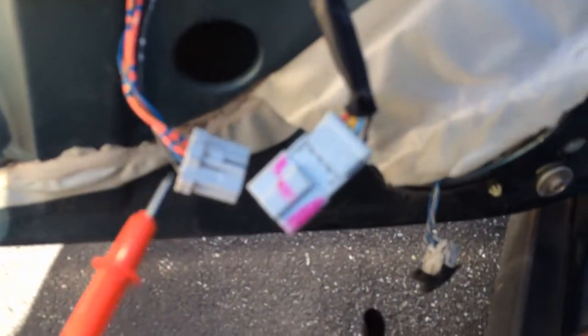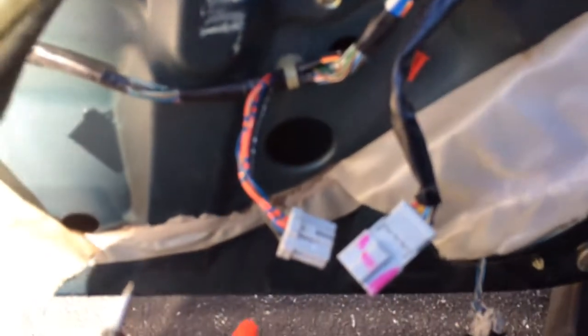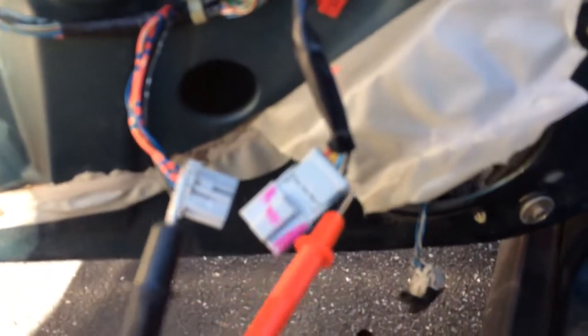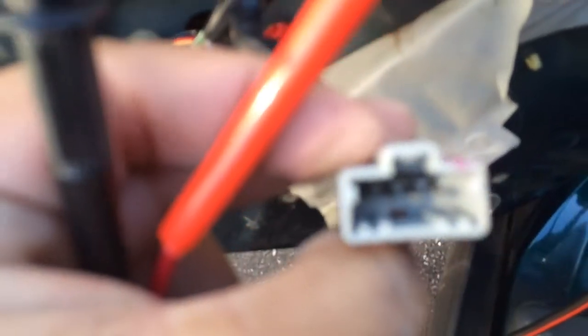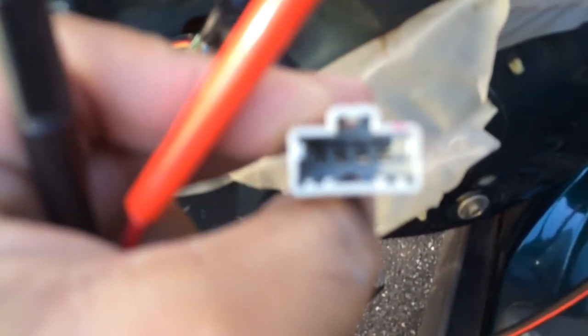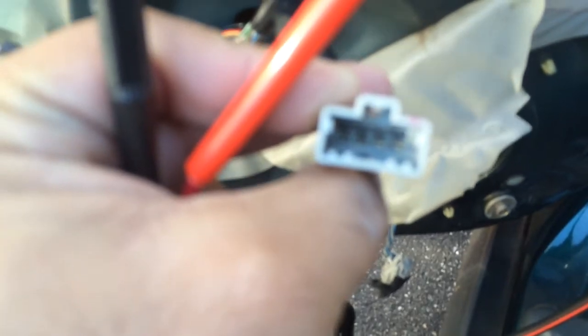Then you just have to take your door panel off. On the bottom you will see the part that connects to the actual switch. You don't do anything with that — you just take the part on the bottom, separate them. You don't have to cut the wires or anything. All you do is touch the black part to the left pin and to the right pin, and it will roll up your window.